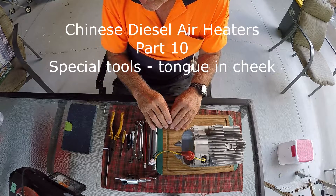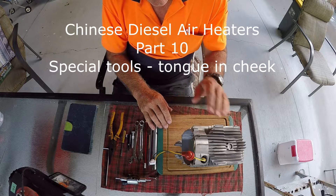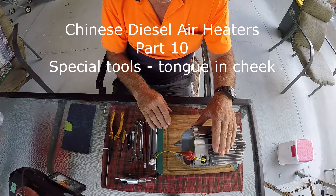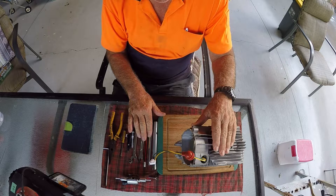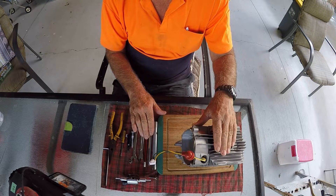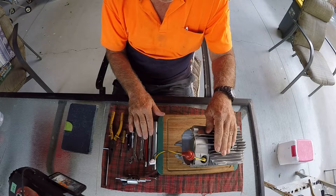G'day, my name is John and this is number 10 in a series of videos I'm doing on these little Chinese diesel air heaters. Breaking from the past videos, the subject of this video is going to be the special tools that I use. I've been getting a lot of ribbing from friends and mates, so this is going to be a silly tongue-in-cheek video. If you're into serious videos, miss this one and come back for number 11, which will be about the fuel issues in the starting system.